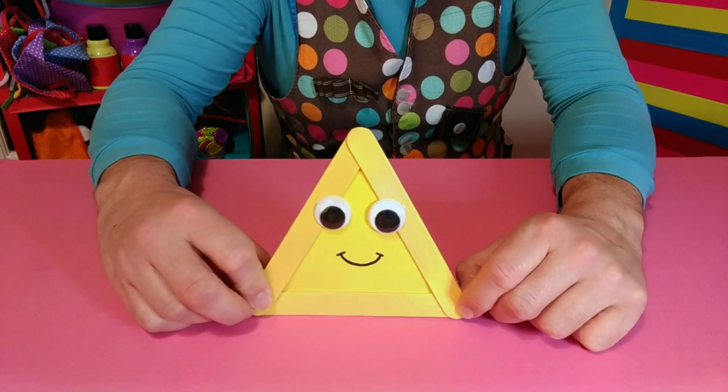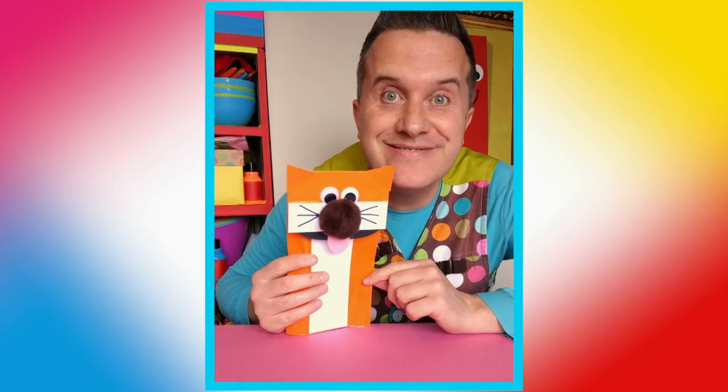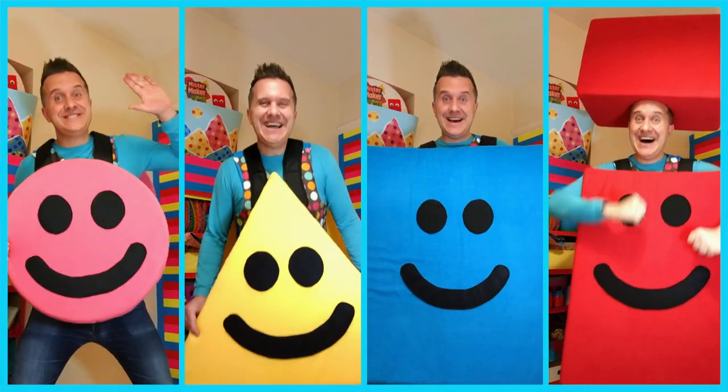I am a triangle! Thank you for coming to visit me at home today — we've had a great time! We caught up with our friend Kat, we made a paper bag puppet, a terrific triangle, and some shape dance moves! Mini Makers and grown-ups, keep making things and have lots of fun! Until next time, take care and I'll see you soon!